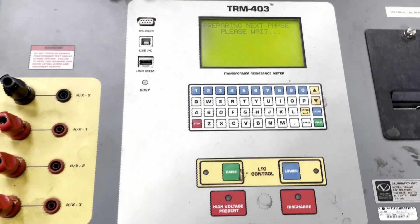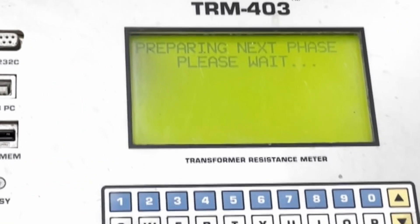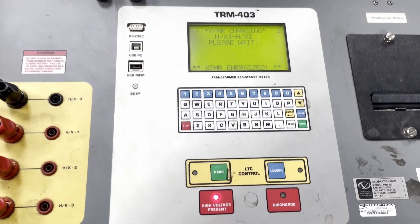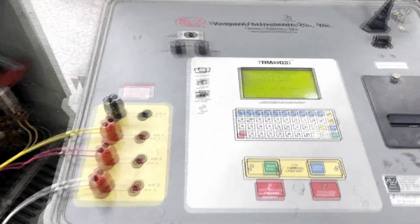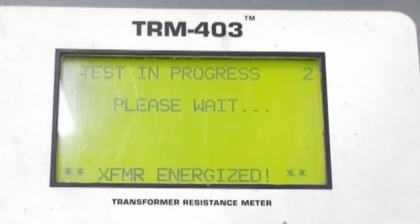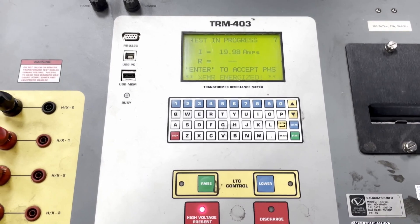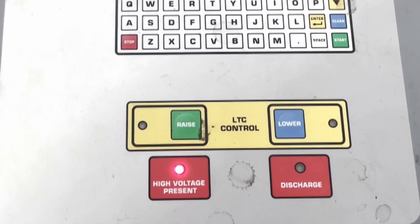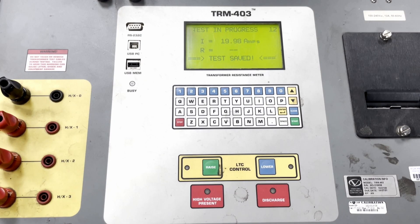the machine will now test the last phase. And the third phase test is successful.